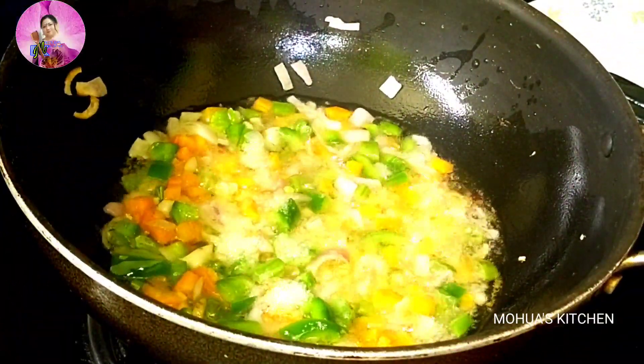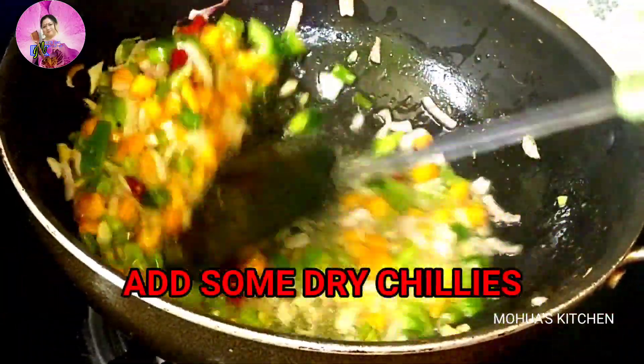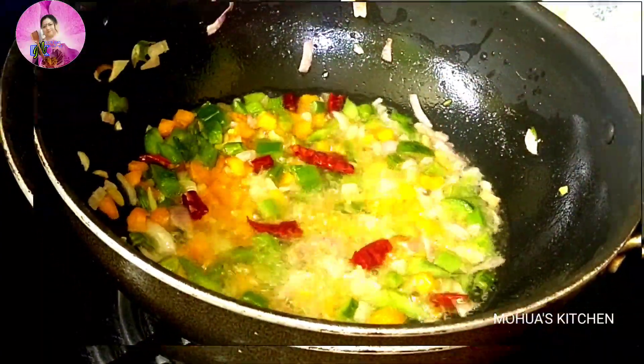After three minutes, I will add salt — round about one teaspoon of salt — and some chopped dry red chillies. Mix it well and cook for another one to two minutes till the veggies are cooked through.